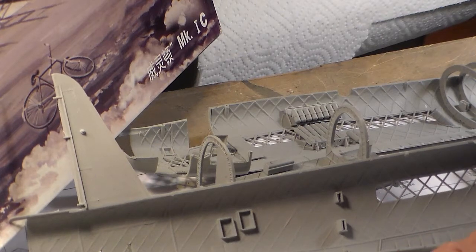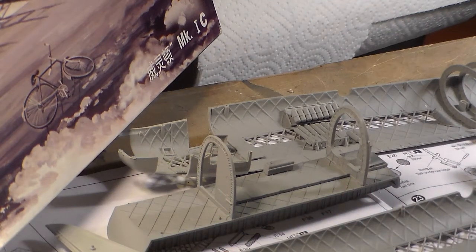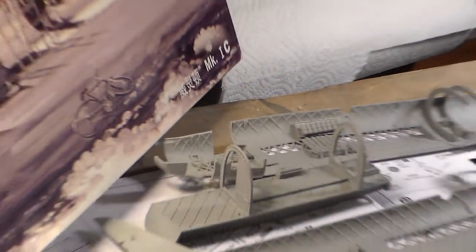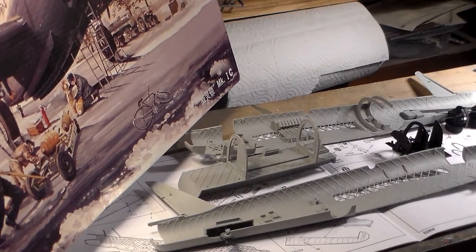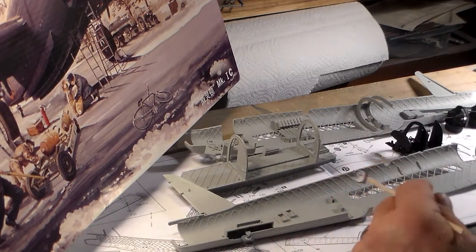You can see the geodesic design that Barnes Wallis designed in this kit. Dr. Barnes Wallis was a very brilliant gentleman - a true genius. He did a lot for the war effort: he designed the bouncing bomb, the Tallboy earthquake bomb, the R101 airship, the dirigible, and various aircraft. He designed the Vickers Wellington, and the geodesic structure covered with fabric was his design.